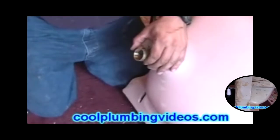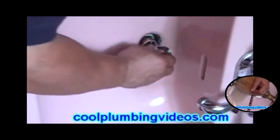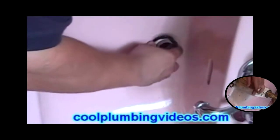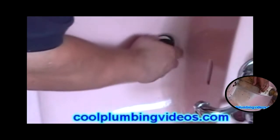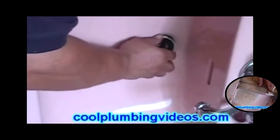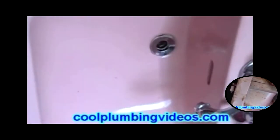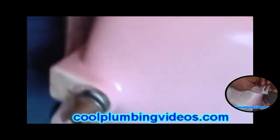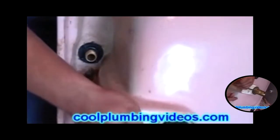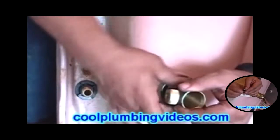Now again, with one hand we're going to hold this in, and with the other hand we're going to screw the top part of the pop-up assembly on. Now that we have that hand on, we can take our washer and push it up against the hole of the bottom of the sink, and tighten our mounting nut.